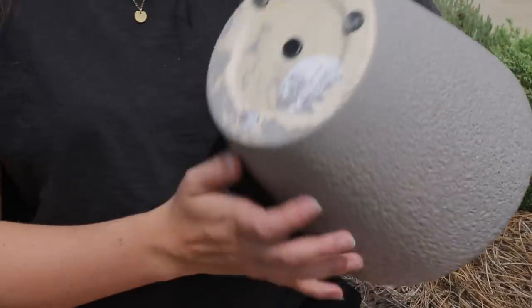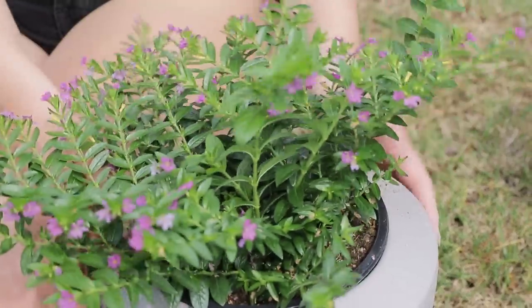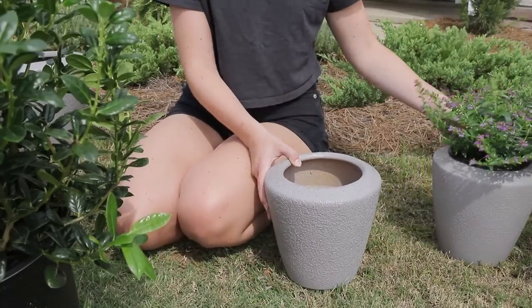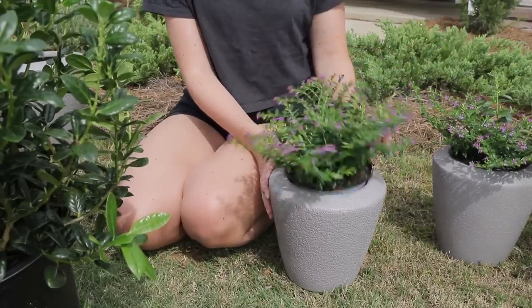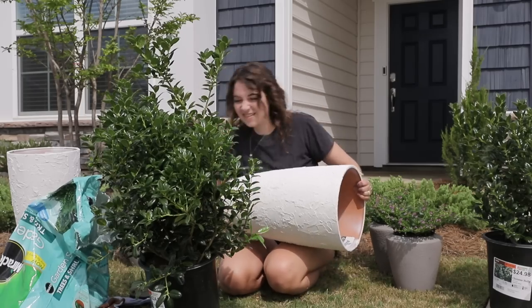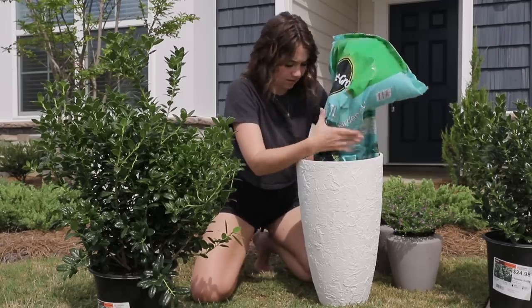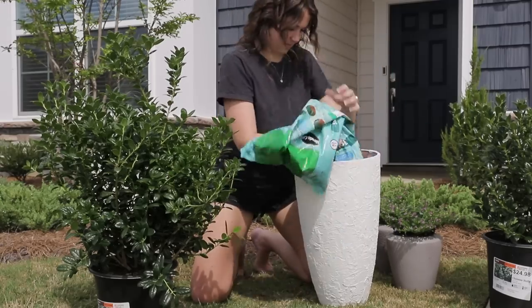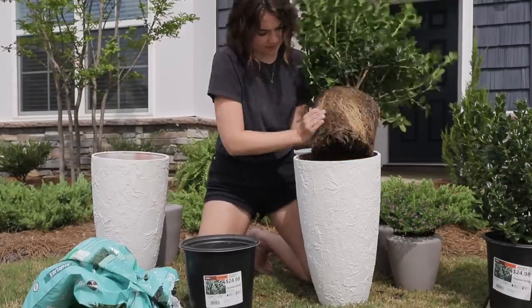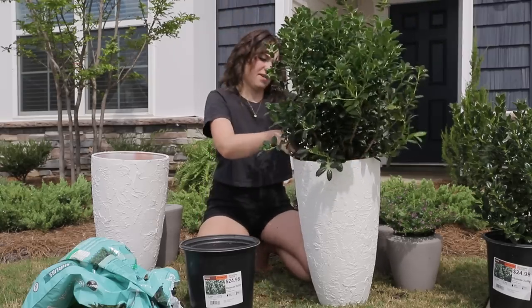Then it was time to pot everything up. I removed the plastic nodules from the pots so they could drain properly and started placing each plant into its respective planter. For the flowers in the smaller gray planters, I decided not to take them out of their black nursery pots so it would be easier to switch them out season to season. For the larger planters I intentionally bought plants hardy enough to stay in the pots year-round. To prepare the Chinese holly for planting, I filled the planter with dirt, broke up some of the root system so they could establish more of a root base, and then placed the plants into the newly DIY'd pots.